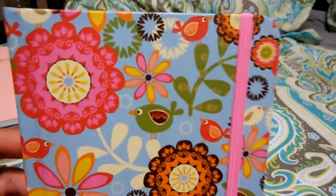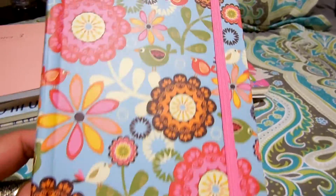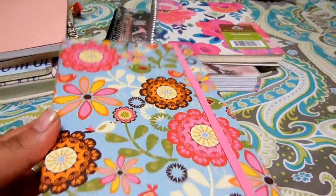I have this one too which I got as a gift a long time ago but I haven't used it because I thought it was really really cute and I just didn't want to ruin it with my ugly handwriting. So I'm kind of just waiting for a special moment or something special to write on it.